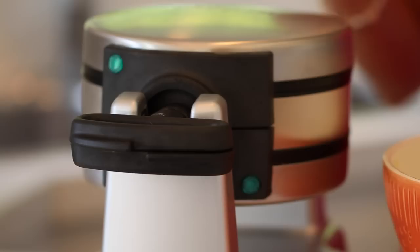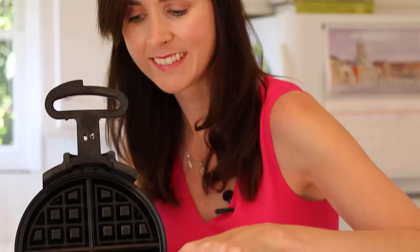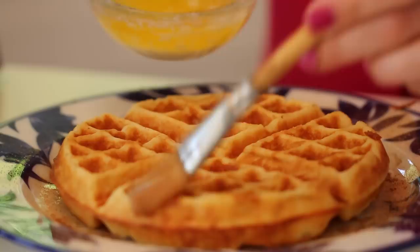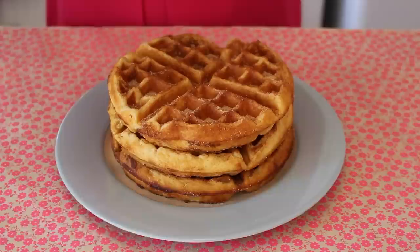Now that our waffle batter has rested, it's time to bake them off. Turn up your waffle iron to medium-high heat — get it nice and hot but not too hot. Grease your waffle iron with butter, then spoon your batter in. I like to spread it around so I don't get any holes in my waffles. When you hear a beep, your waffles should be golden brown and smelling great. To make them taste like churros, brush them with melted butter when they come out and toss them in the cinnamon sugar you made earlier.